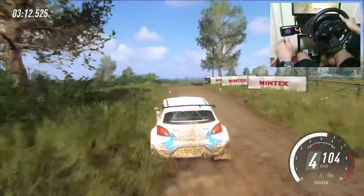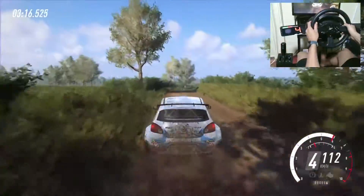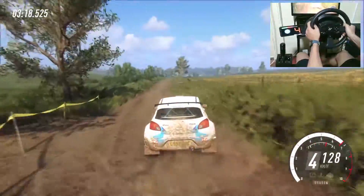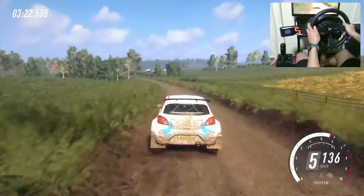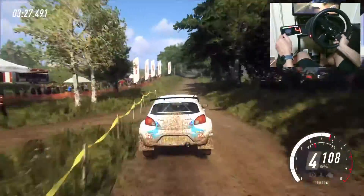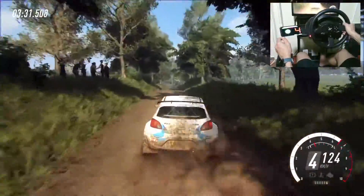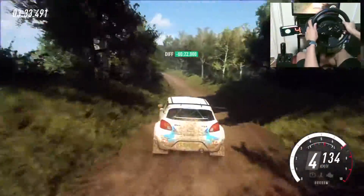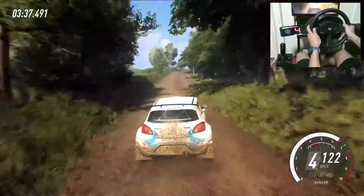Into 6 right tightens of a gravel 60 4 left tightens of a crest on a crest, 30, crest and 5 right long over a crest and 6 right, 6 left long caution 30 6 right tightens of a jump, 30, clap to a long crest into 6 left long over a crest.